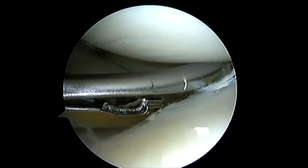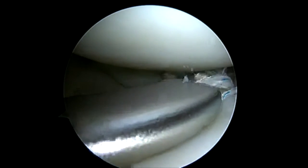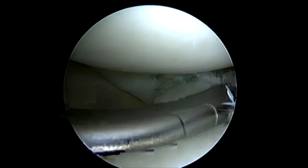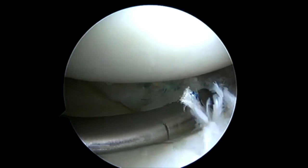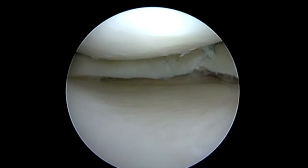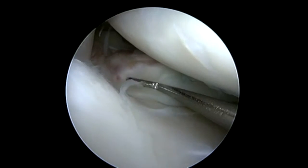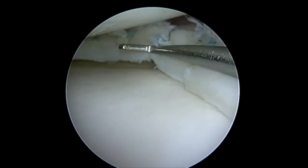Here we've got our lower jaw extended. We're going to come up and in and grasp that meniscus and hold on to it so that it doesn't spit like a watermelon seed from our jaw. Once we've got a nice firm grip, we'll pass that second suture and then retrieve our tails and go ahead and tie. This gives us a nice anatomic repair of a flipped bucket handle tear of the medial meniscus with our all-inside technique.